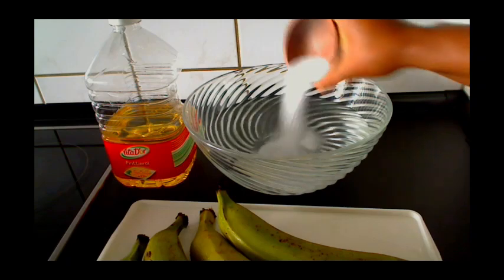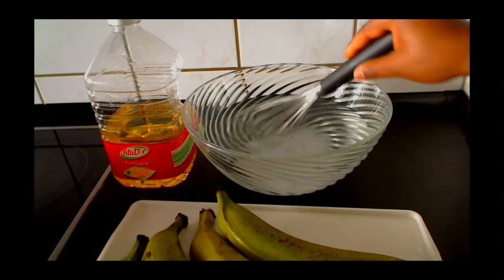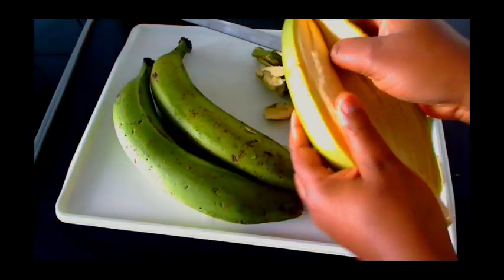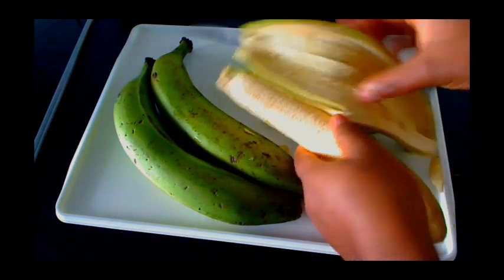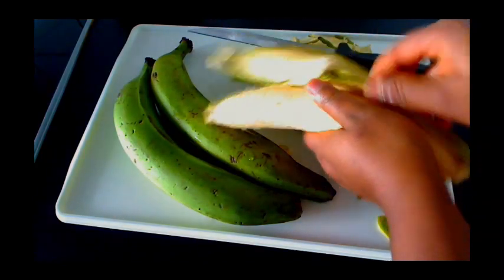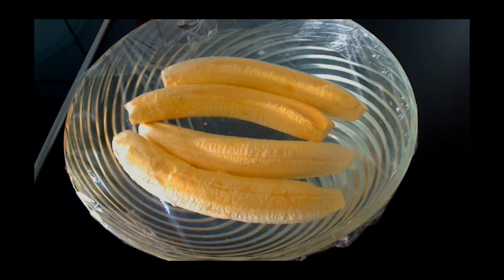The very first thing we have to do is pour the salt into the water and stir for it to dissolve. Then go ahead and peel the already washed plantains and put them directly into the salty water. Cover it with plastic wrap and let it sit for one hour.